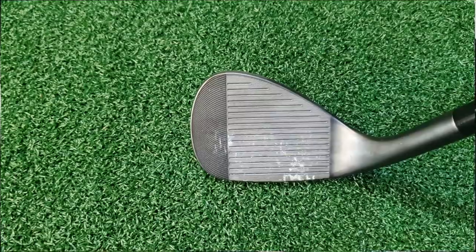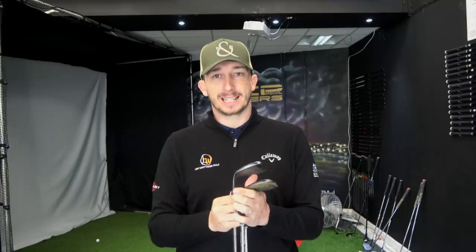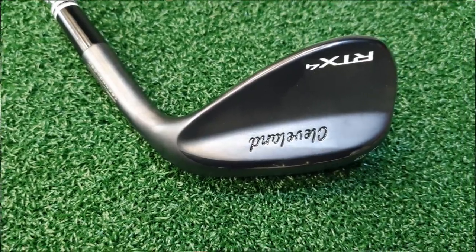Starting on the wedges, the wedges I use are the Cleveland RTX 4s in 50, 56, and 60 degrees. The 50 and 56 are 10 degrees of bounce at mid-bounce, and the 60 is 9 degrees of bounce, also mid-bounce. I've gone for mid-bounce because of the courses I play — I play between Whitsand Bay which is links-style in summer with hard ground and tight fairways, but it can get boggy and wet in winter. So rather than having loads of different wedges I've gone for mid-bounce to give me versatility over whatever course I play.